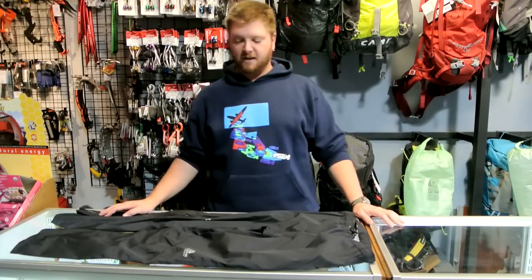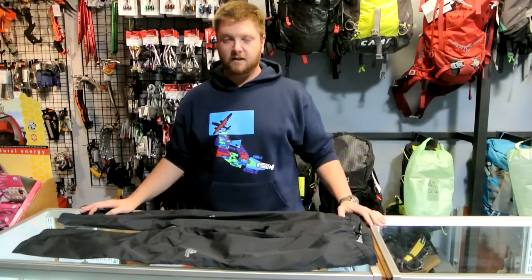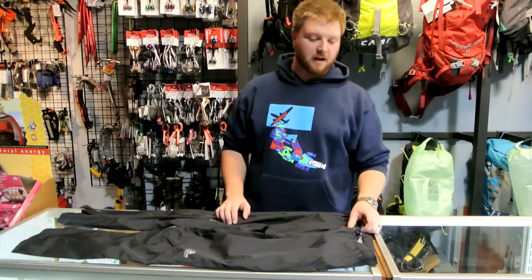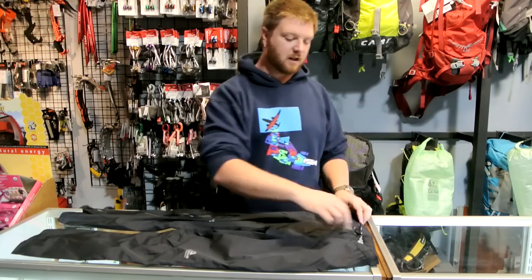Hi, this is Brad with Pro Light Gear, and today we'll be talking about the new three-layer rain pant in Gore-Tex Active Shell from Mountain Equipment. This is the Firefox Pant — 8.8 ounces, three-layer Active Shell.